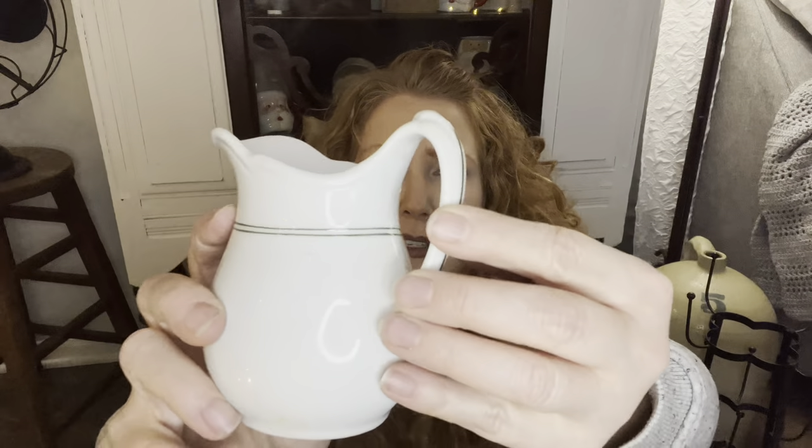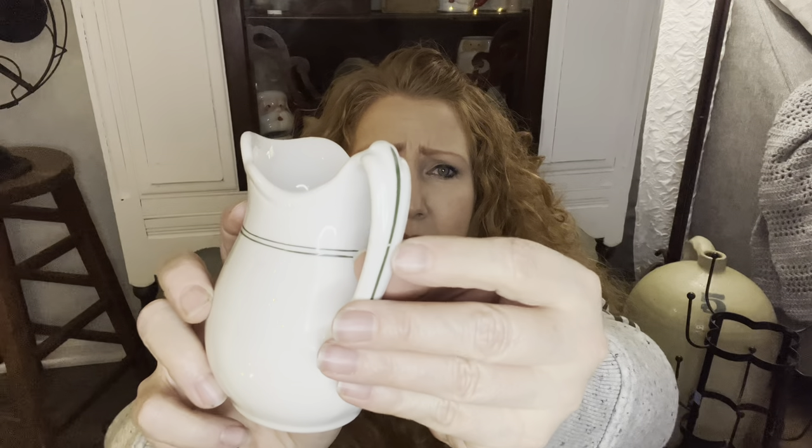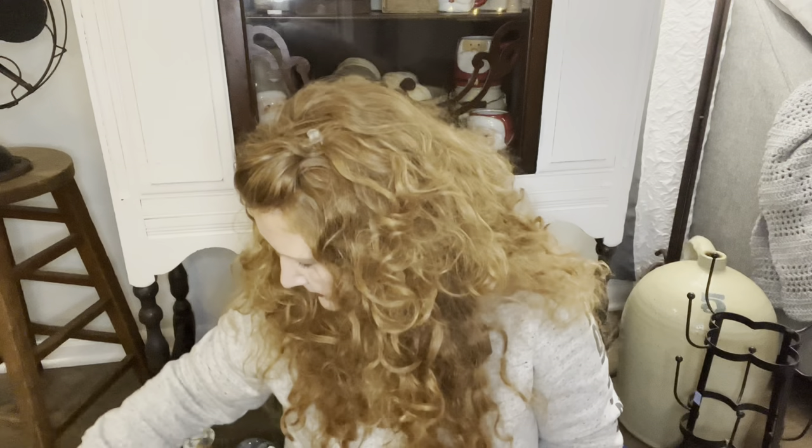For $1.29, this is just that China stoneware, restaurantware. It does have a crack on the handle - you can see that - but a big chip would be worse. I've actually sold a lot of this green-lined style before, so this is still a cute little pitcher. Just sell it as is and don't get rid of it just because it has a little crack in it.